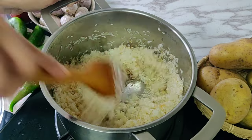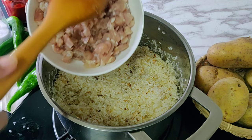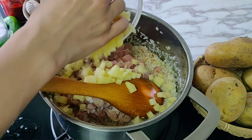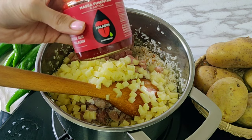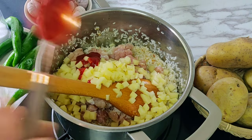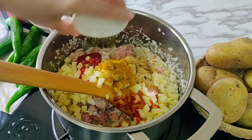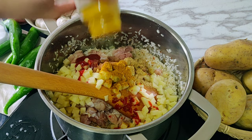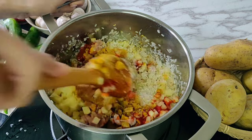After two minutes, add 400 grams of boneless skinless chicken thigh pieces cut into tiny cubes — small cubes make stuffing easier. Also add one medium potato cut into tiny cubes, one tablespoon of store-bought pepper paste, one teaspoon coriander powder, half a teaspoon chicken masala or garam masala powder, and half a teaspoon turmeric powder. Mix it all well and cook for a minute.